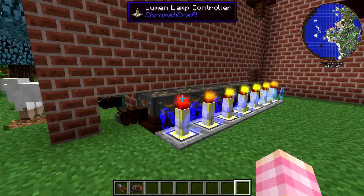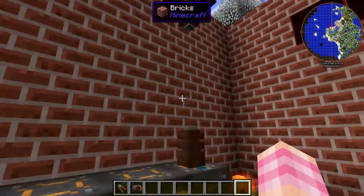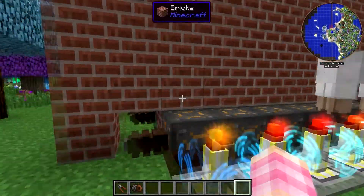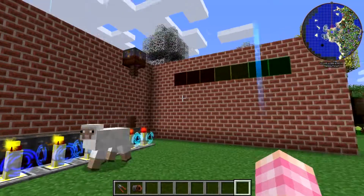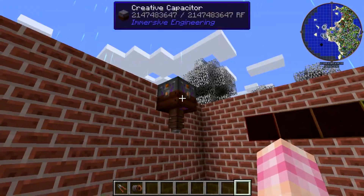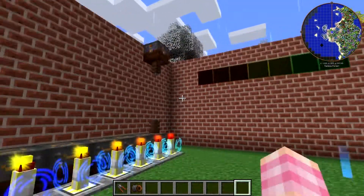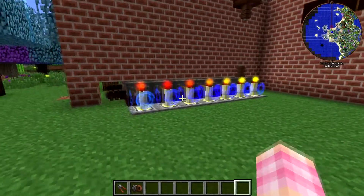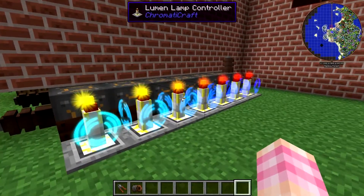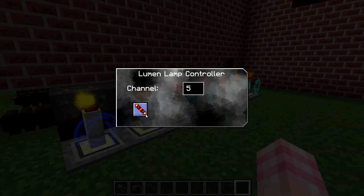I've got these seven batteries that are all empty, and they're all hooked together in series from this end over to this end. I'm going to charge it with this creative capacitor, which is standing in for whatever your power generation system is. Right now all of these lights are off. If I go into these lamp controllers, they're all set to the RF charge state mode.